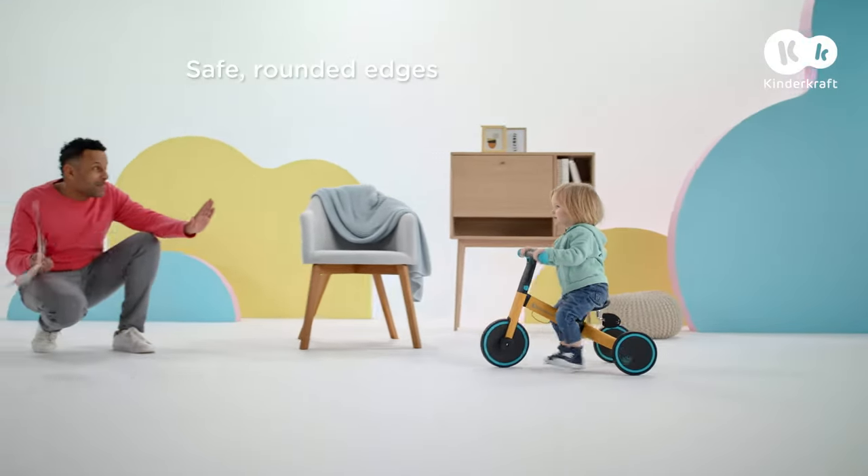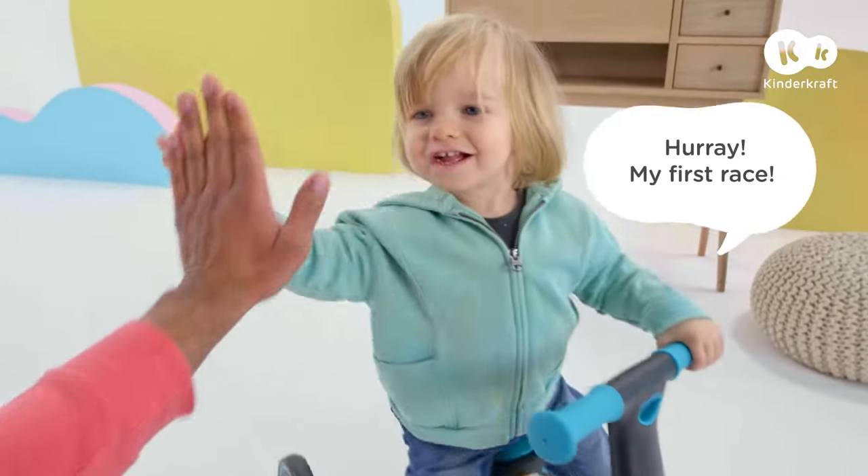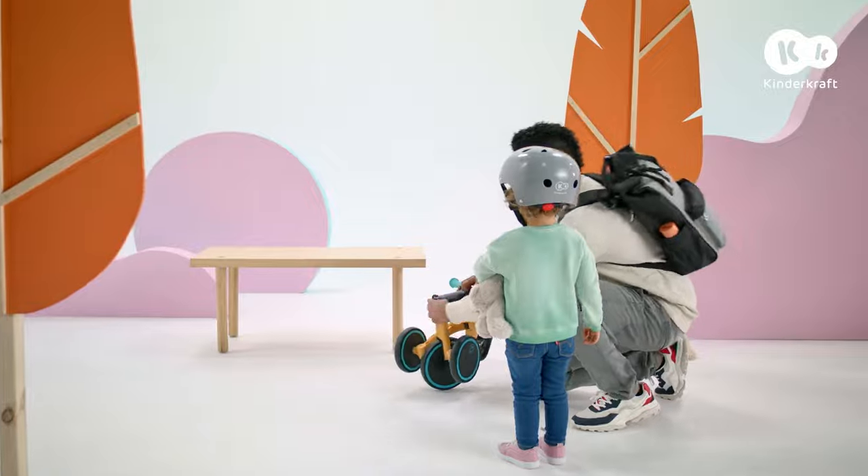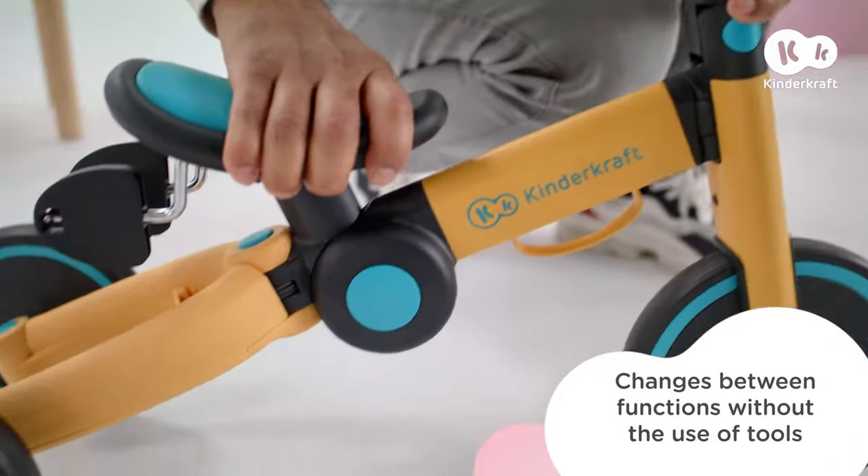A win in a home race means it's time for another adventure. Time to go outside. 4Trike adapts to children's abilities and changes along with them.